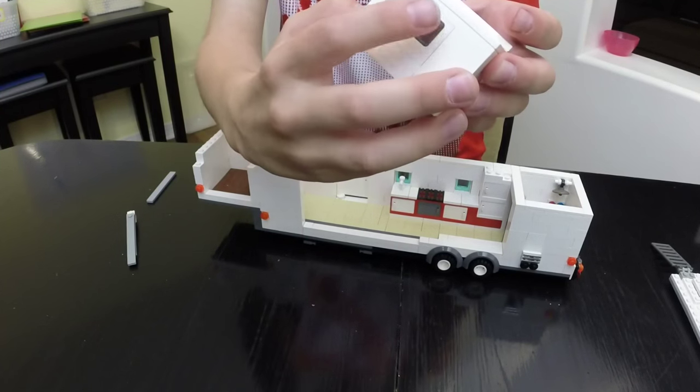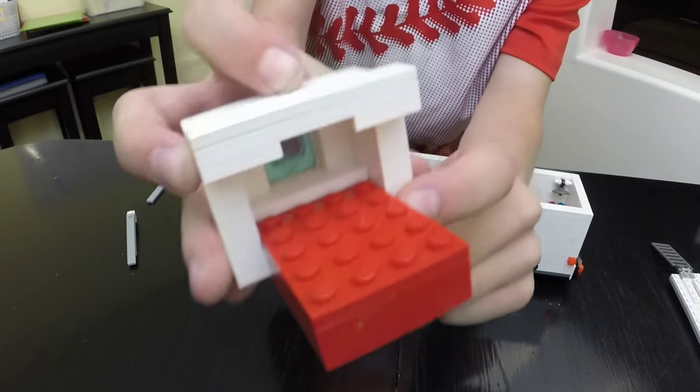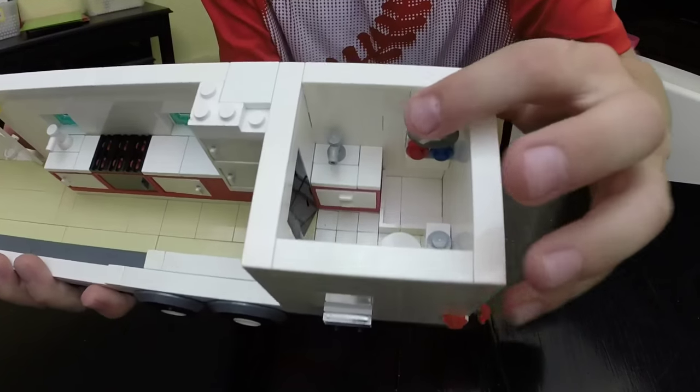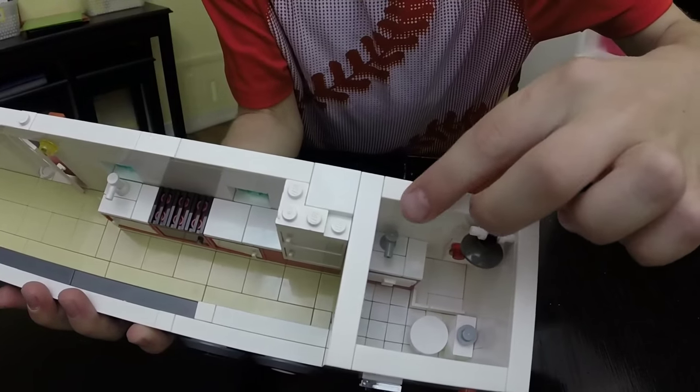Some airplane windows on the front, as well as the pillow in the back — you can see them there. Now I'm going to show you the bathroom. First off, we've got our toilet, our shower — it's adjustable — and our sink.